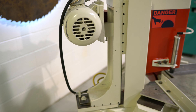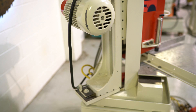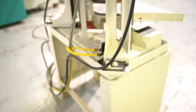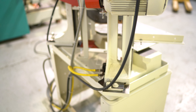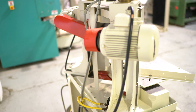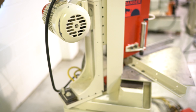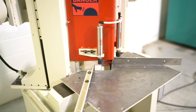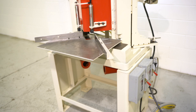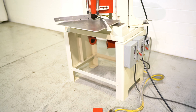It's powered by two one and a half horsepower motors, currently wired 230 volts. Really nice and clean. Two pneumatic hold downs. No issues whatsoever.